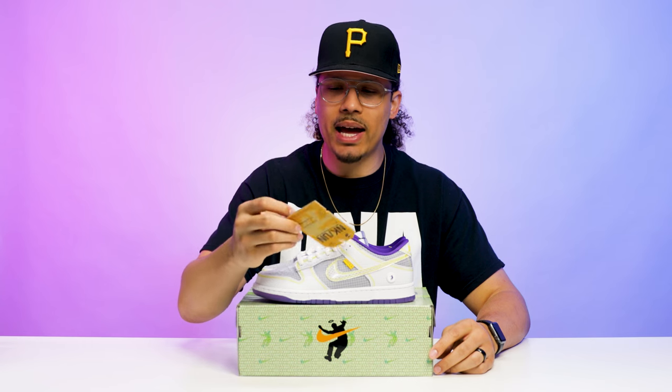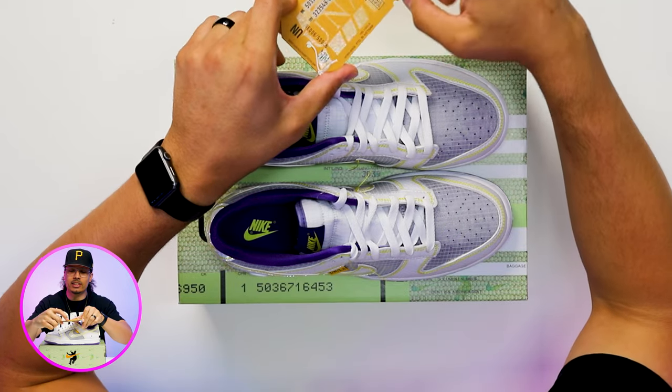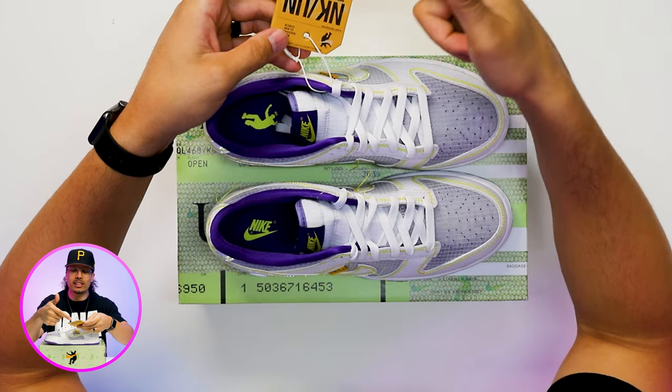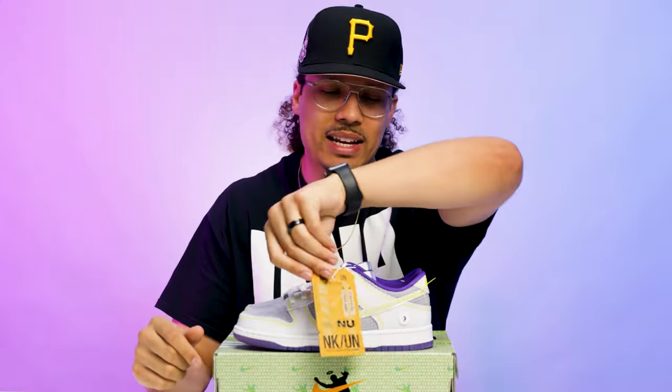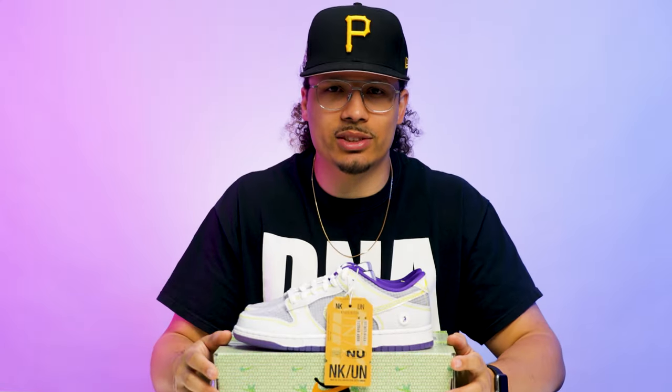Another dope touch is the bag tag — you can actually pop this off. On one side it says Nike to Union, and on the other side it has tag information. You can fill this out with your flight number and date, which is a cool addition. We see that on all three pairs in this passport pack.